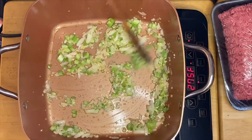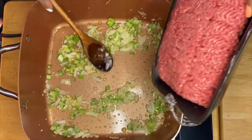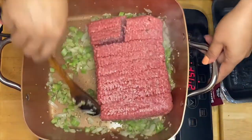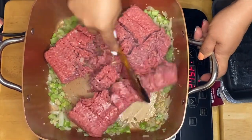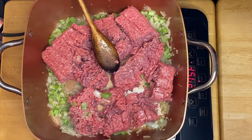After a minute, I'm going to put in my Angus ground beef — this is 2 pounds and a quarter. What I have right here is an 85-15 blend.